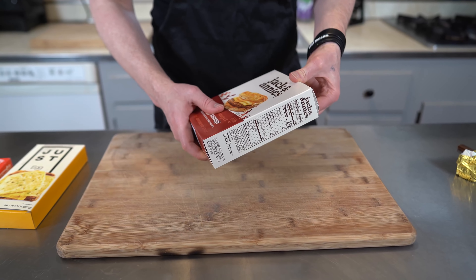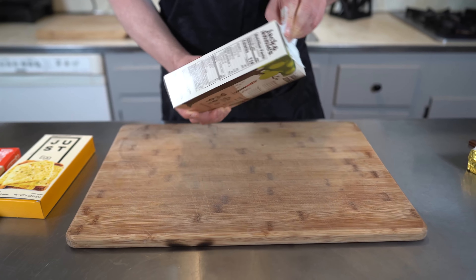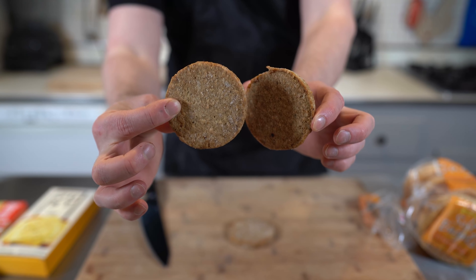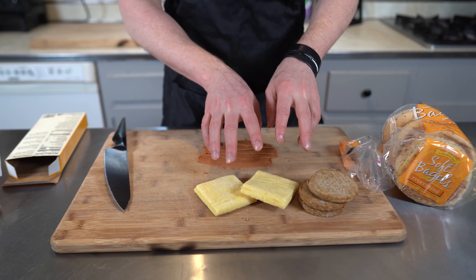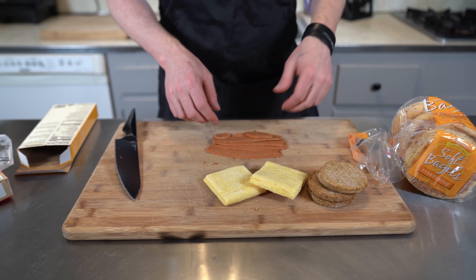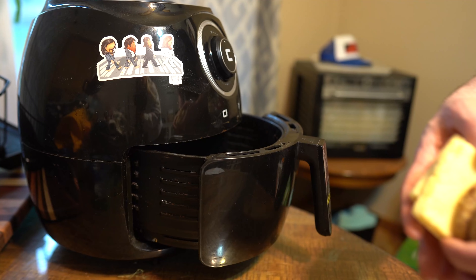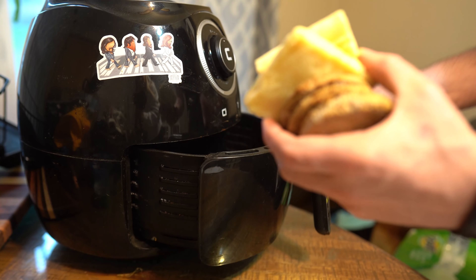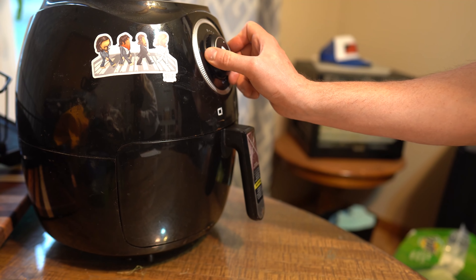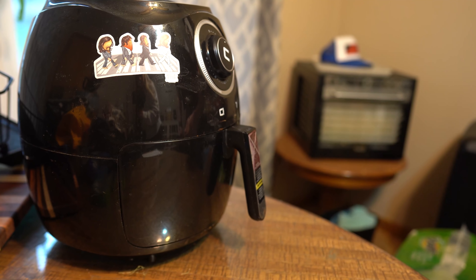So the first thing we're going to do is open the sausage patties — you get six of them. These will heat up nicely in an air fryer, so we don't even have to put them on the skillet. I'm going to put the Just Egg and the sausage right in the air fryer. That's going to be just fine. We're going to put that in there for about seven minutes on high.